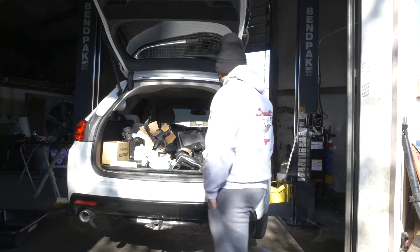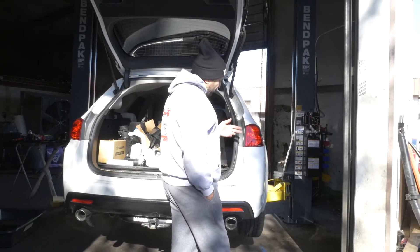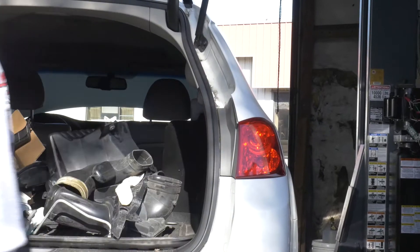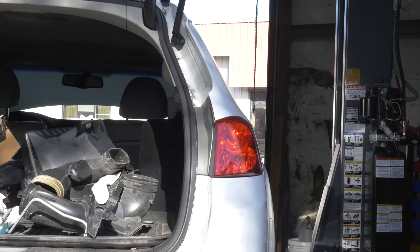First things first, there's the right rear taillight. I'm going to move, clean, and reinstall it. There's a little tab right here — if you pull upwards it's got so much dirt in there. Let me grab a screwdriver pick of some kind.